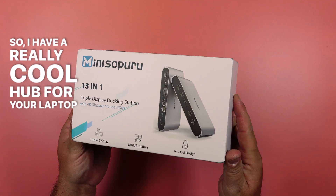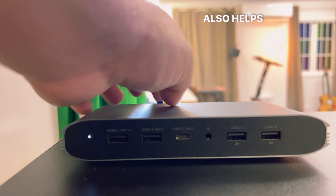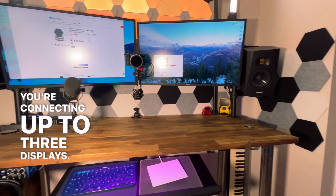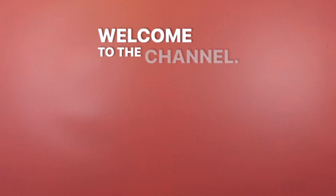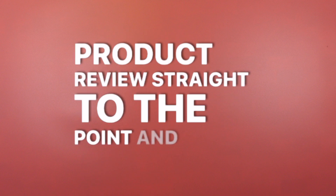I have a really cool hub for your laptop or desktop that will clean up your desk clutter, getting rid of dongles, and also helps you connect to a lot more devices, especially if you're connecting up to three displays. But it also does so much more. Welcome to the channel, my name's Danny Black, and this is a short, not short product review — straight to the point and no fluff.